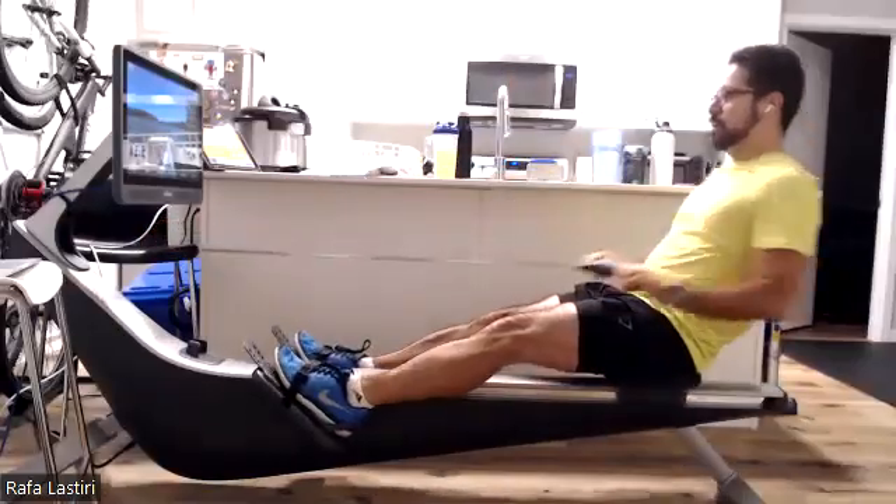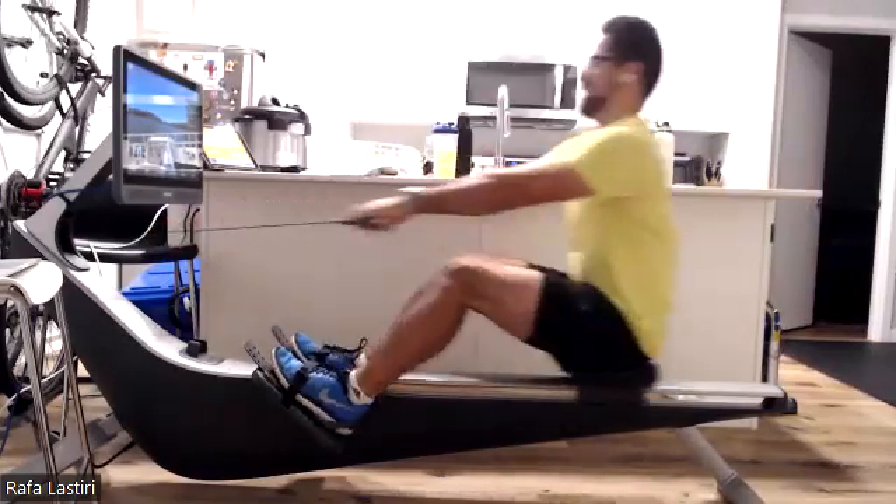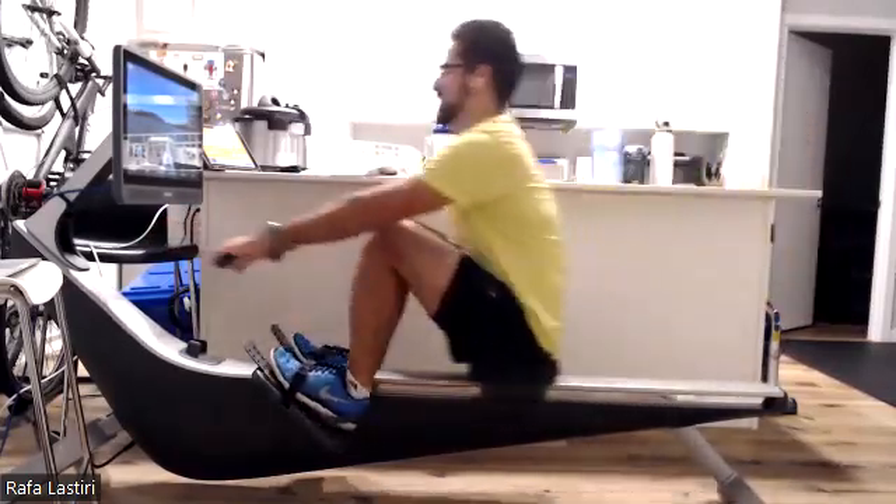Too much power on this thing. I don't want to break the machine. If I get my legs fully involved, could be problems. I could be facing a huge repair bill on this thing.